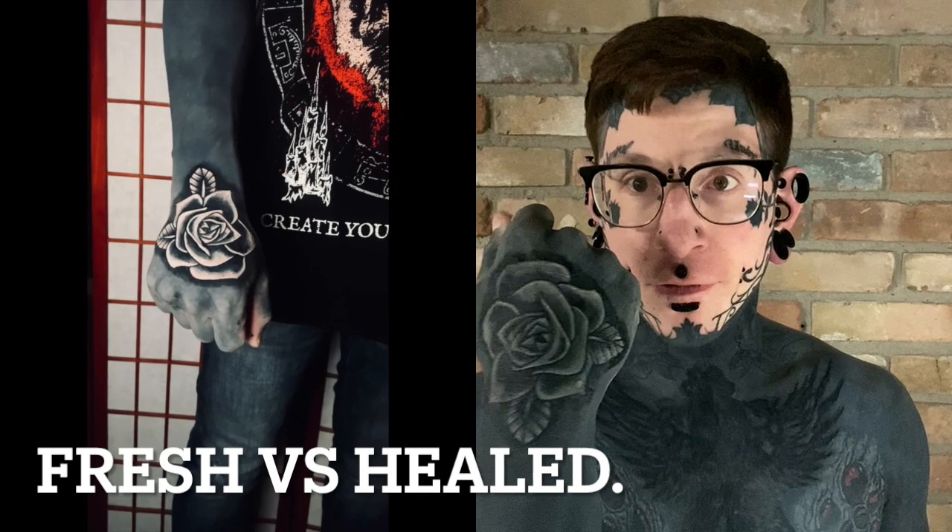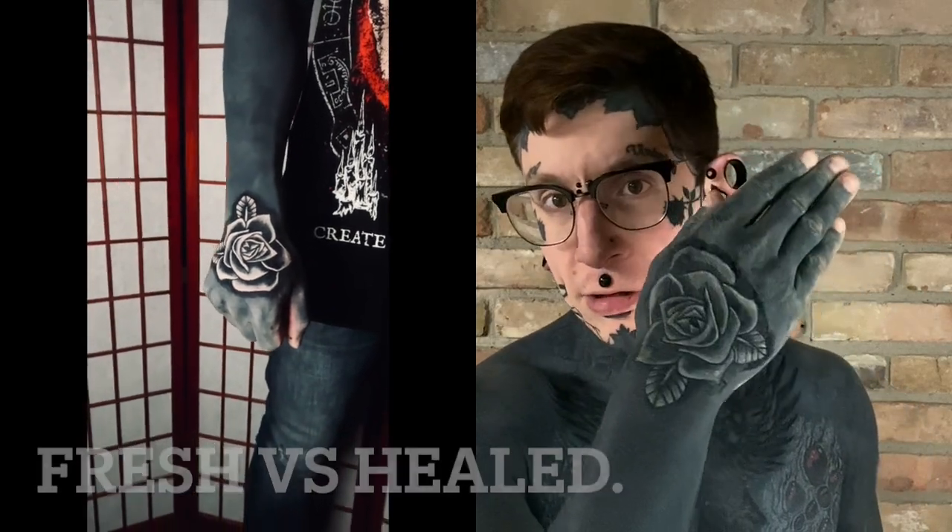Hey guys, here again to do another tattoo progress update. Where I last left off, I had done the rose on my hand, which is now fully peeled, by the way. So that's the healed third pass. It did really, really well.